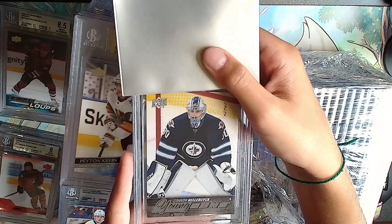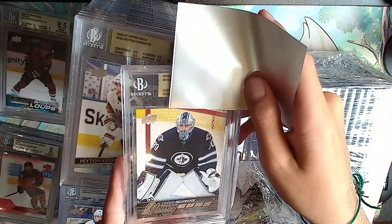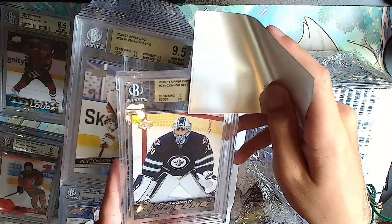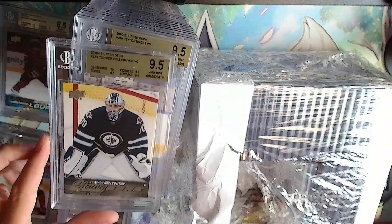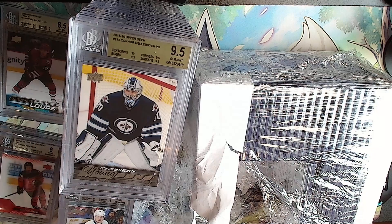Another Connor Hellebuyck Young Guns. Gold: 10, 9.5, 9.5, 9.5 - it'll be a 9.5. Connor Hellebuyck. Still no tens out of one full line and half another line.